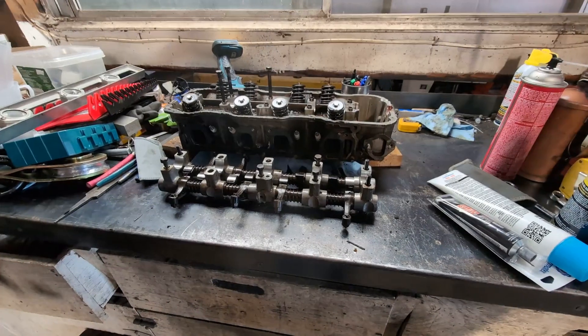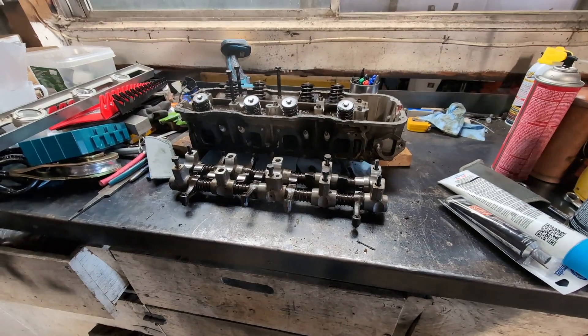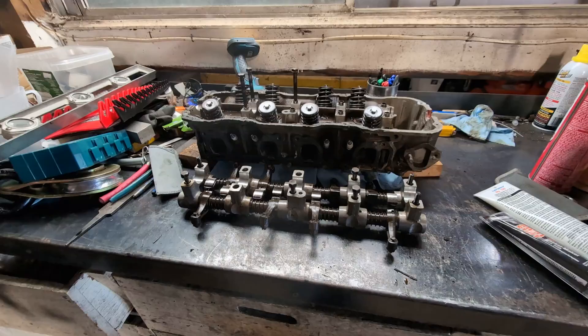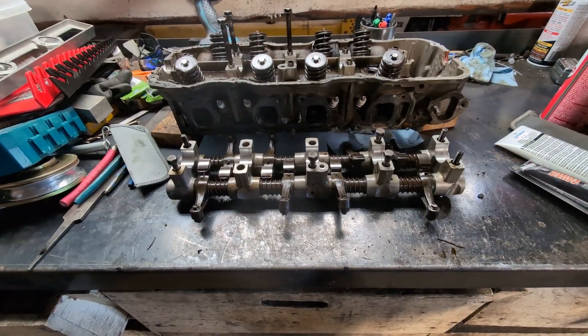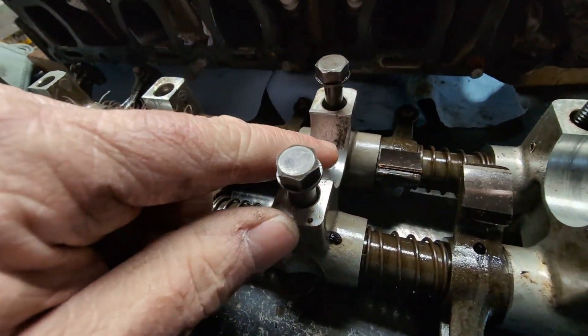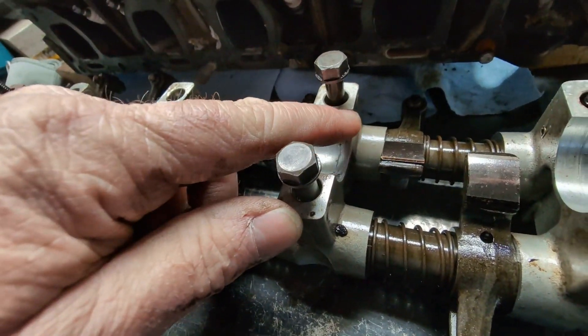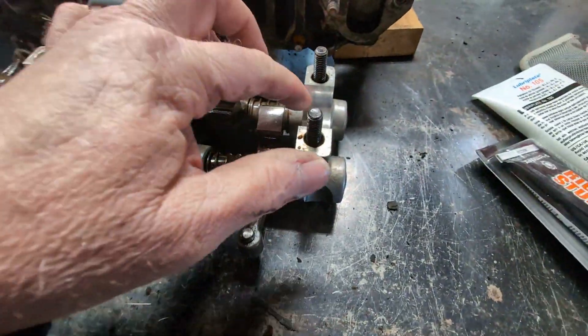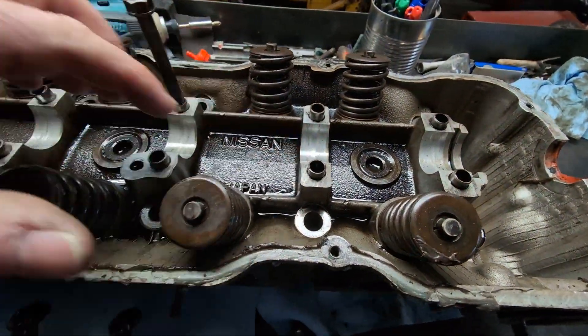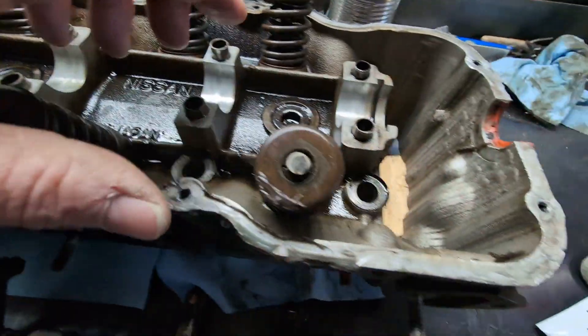After I had the cylinder head off, the project kind of languished for about a month or two and then I finally got back to it. What I discovered when I pulled the rocker arm shafts off — it's kind of hard to see, but there's a big chunk missing out of there. There's also some scoring in some of the others, and up in the actual cylinder head there's scoring down in there as well.